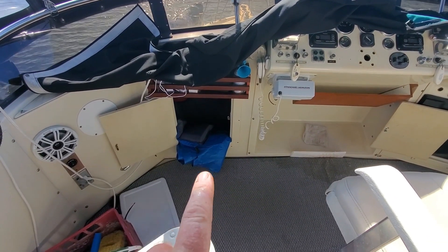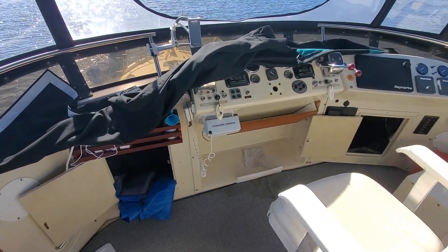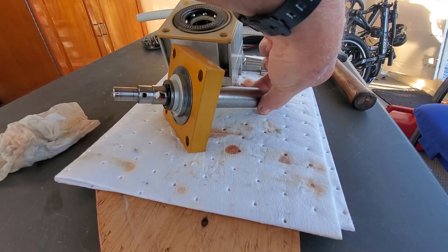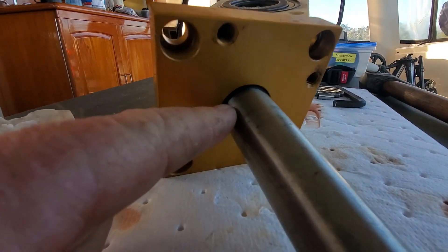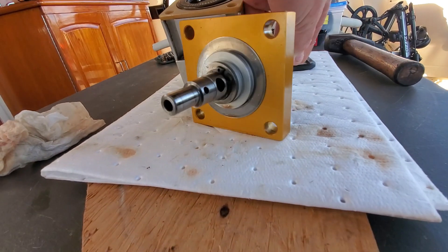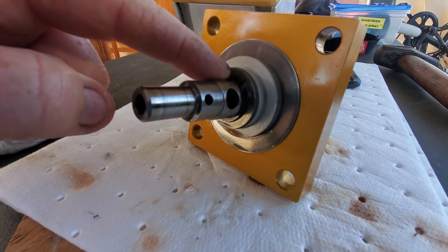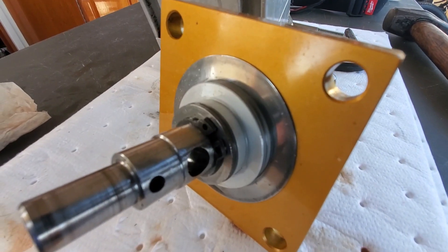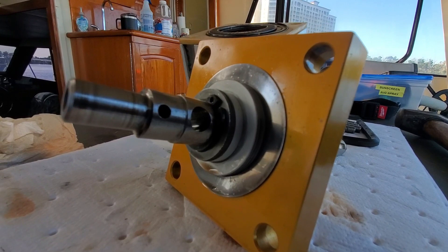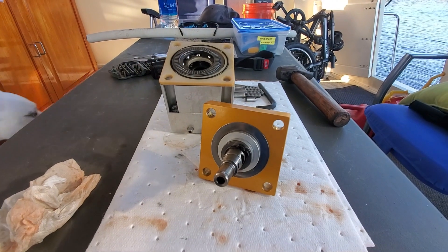That job right there — that little hole — is no bueno, not for somebody my size. I think I found the problem: this o-ring here is leaking. It's out of shape, it's not round. But the problem is I need snap ring pliers. I don't think I can get that off without snap ring pliers — that's a trip to Harbor Freight.